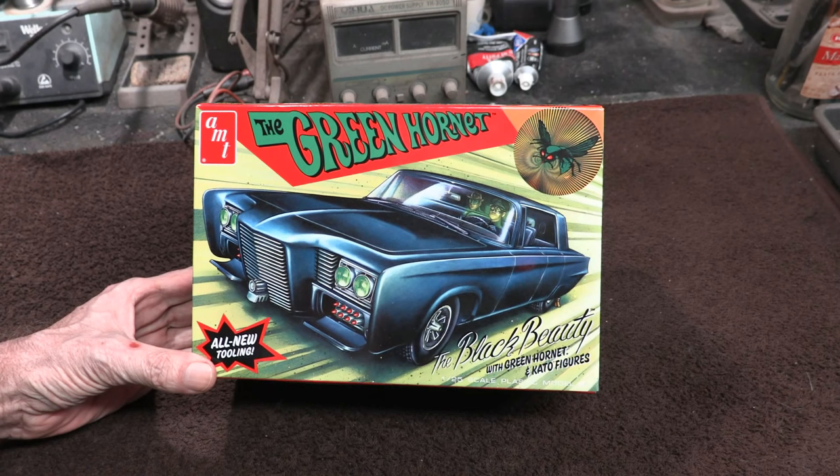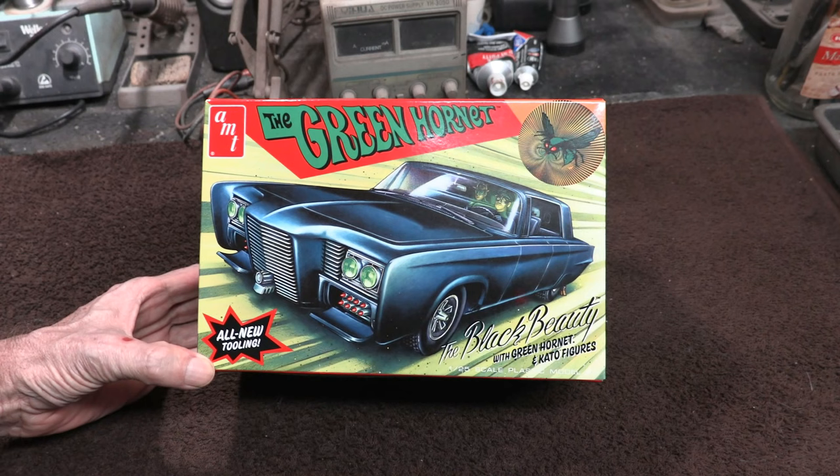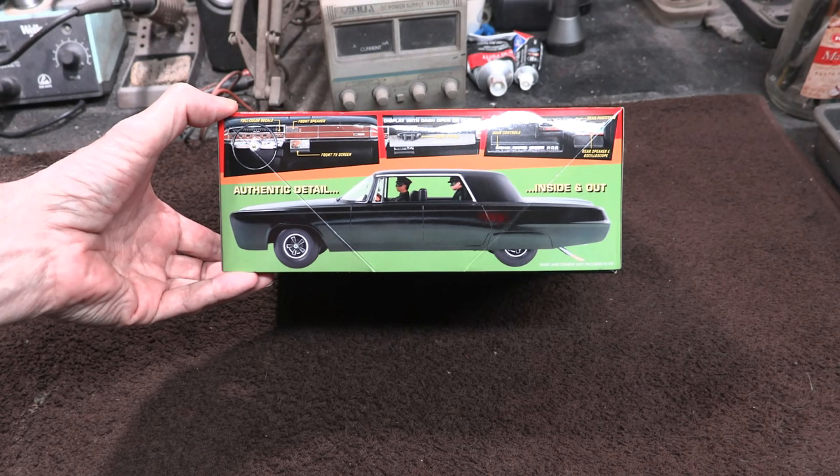The box art, right off the bat, I fell in love with it right away. It's really retro, looks really flashy and cool — very 1960s, just like the original Green Hornet show. You've got the basic car on the front and a picture of the real model kit on the side. The kit actually comes with figures of Kato and the Green Hornet, which is really nice.